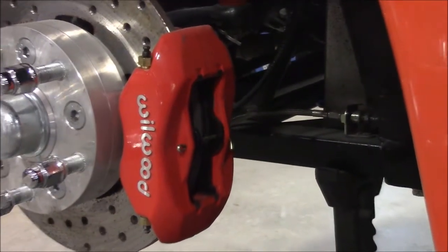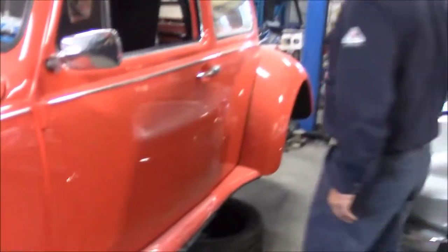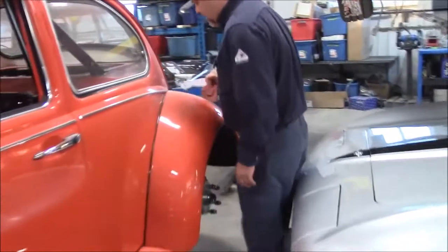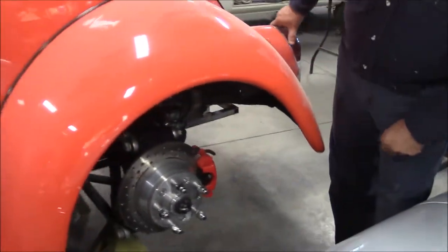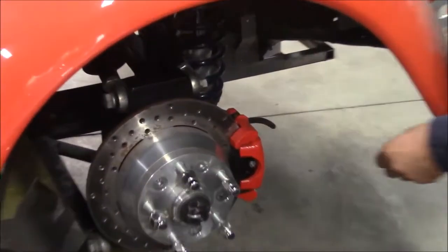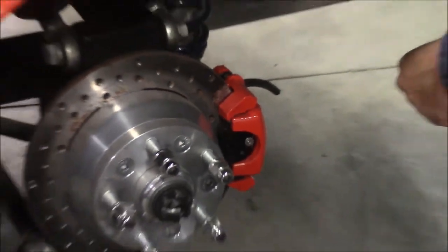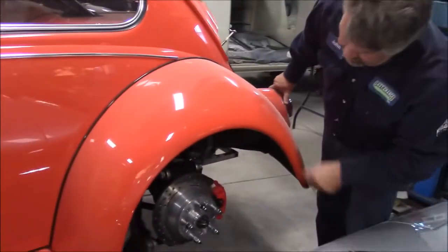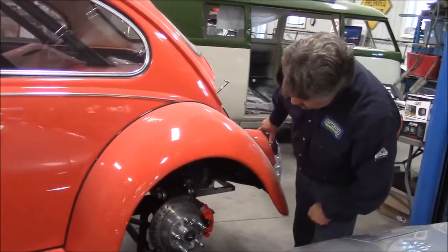Now when you order a disc brake conversion kit, Wilwood does not make a rear disc brake conversion kit and they don't paint them red. So what we did is we matched up the color — these are actually powder coated. We completely disassembled them, sand blasted them, and then had them powder coated to match the correct Wilwood colors, because you are going to be able to see them through the wheels.